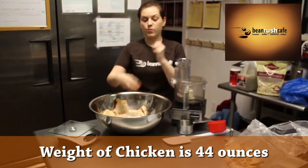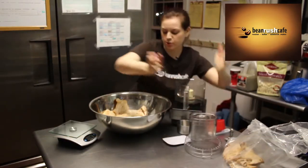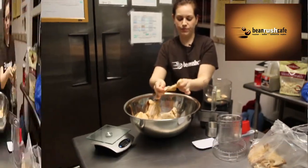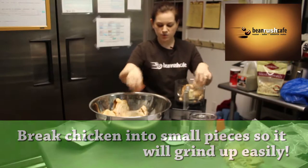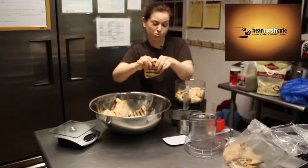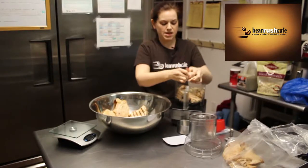I'm gonna take the chicken and rip it by hand — by the way, my hands have been washed and cleaned thoroughly. I'm gonna pull some into the food processor. You just want small enough pieces that it's not big chunks so everything grinds up smoothly. Do about three pieces, maybe four if they're smaller, in the food processor at a time.